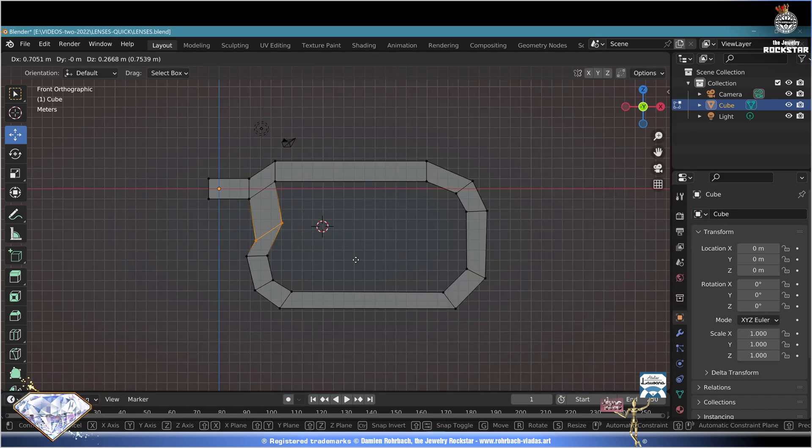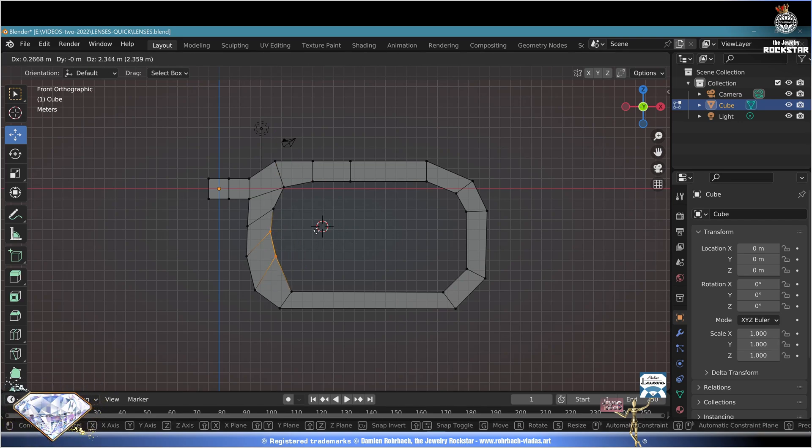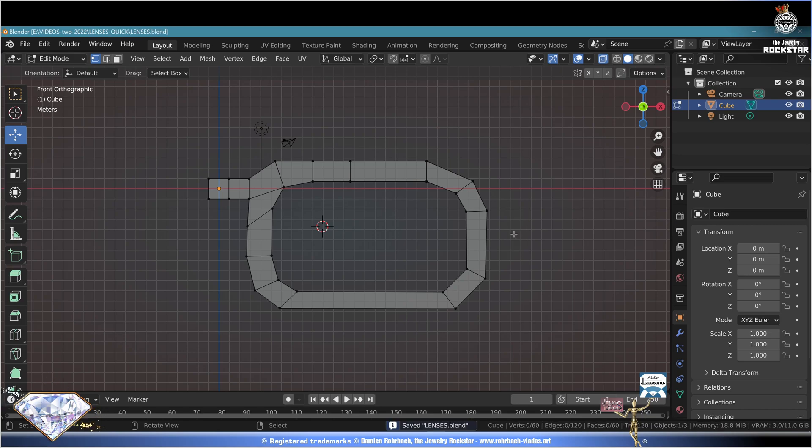Select all, C circle selection - select these vertices, grab and tweak the position as needed, rotate if necessary. C circle selection - keep tweaking if and when necessary. Go to the loop cut tool, add cuts here and there whenever you like. Deselect all, C circle selection - select what you need to tweak, escape, G grab, tweak position. Now keep designing the way you just learned. Ctrl+S to save.